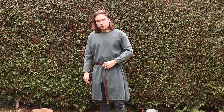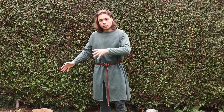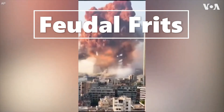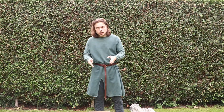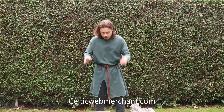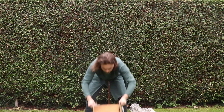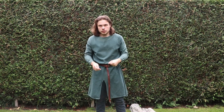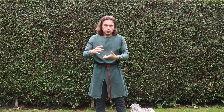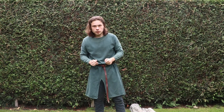Today in 'I bought something ridiculously expensive,' I bought myself a mail hauberk. I ordered from Celtic Webmerchant a mail hauberk made by Ulfbird, and this is how they ship it. I chose Ulfbird because in my experience they have a lot of relatively good quality against relatively low cost. That's why I chose this one.